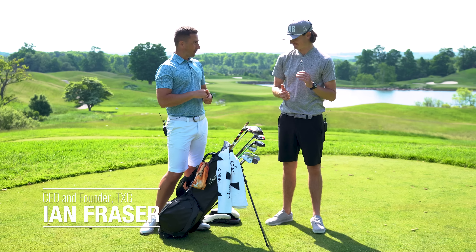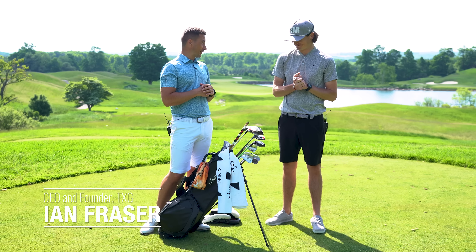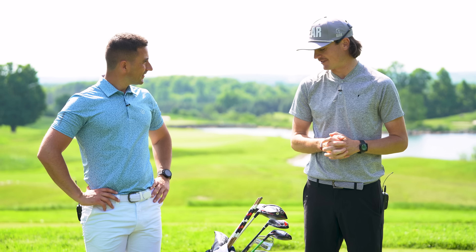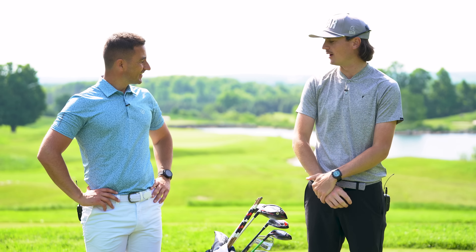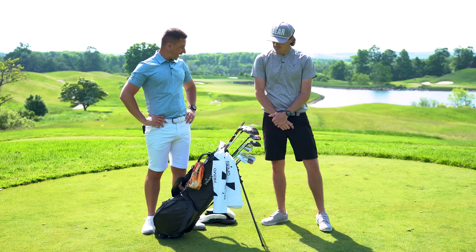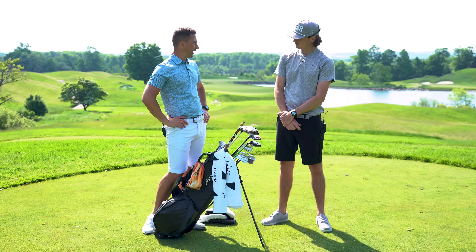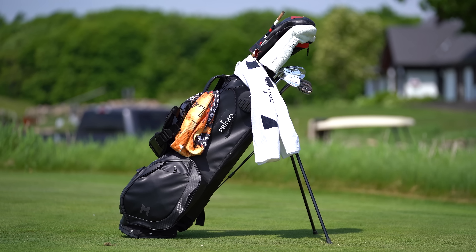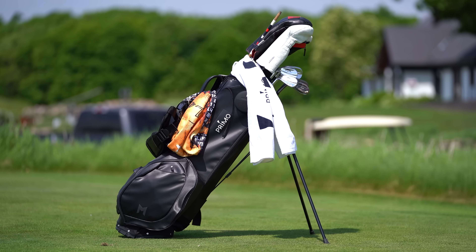Welcome back to the channel — it is officially what's in the bag season. We did mine last week; now we're going to do what's in the bag, what's on the bag, what's around the bag, because there's a whole lot to talk about. We did one last fall and some things have updated, some have stayed, and some things are going to be changing in the next little while.